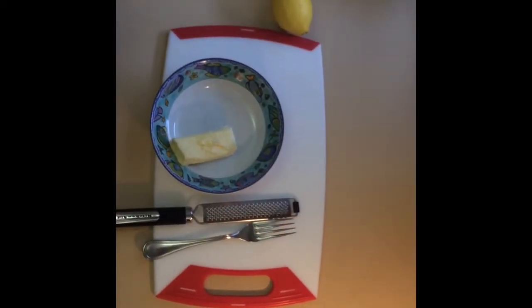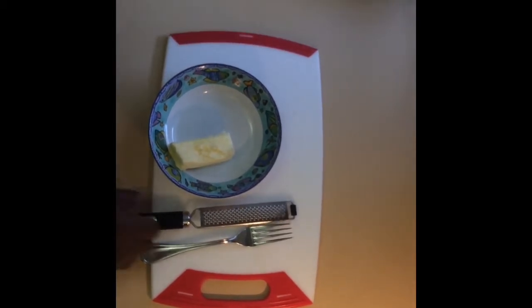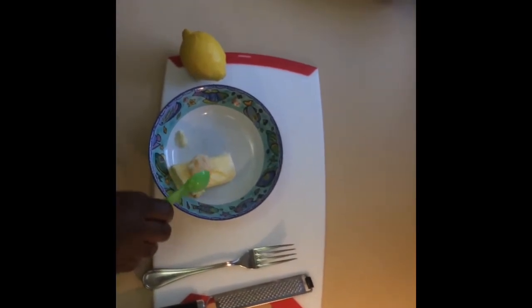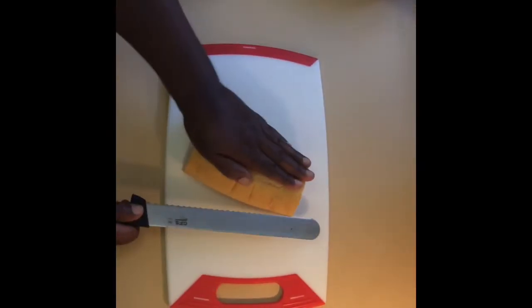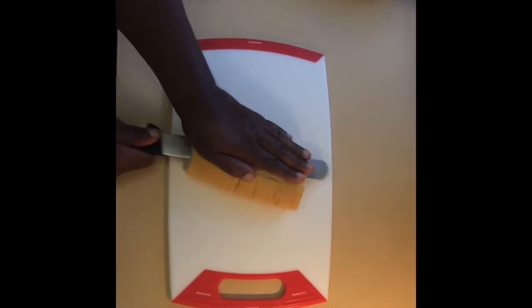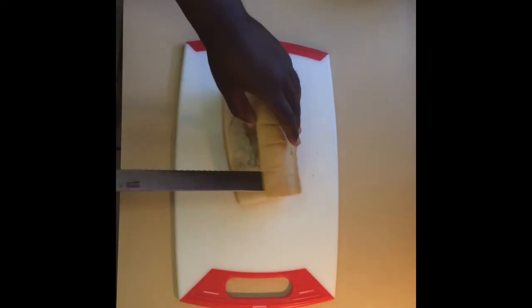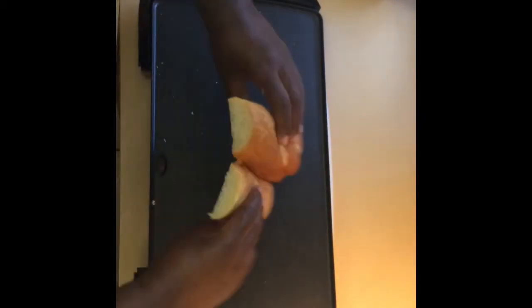First, we're going to wash our hands. We're going to use a Cuban roll — you can also use a baguette — and we're going to brush it with a little lemon garlic butter. We have butter, some fresh lemon zest, and some minced garlic. We're going to cut the Cuban roll and butter the insides, then griddle it, toast the inside so it's a nice golden brown.